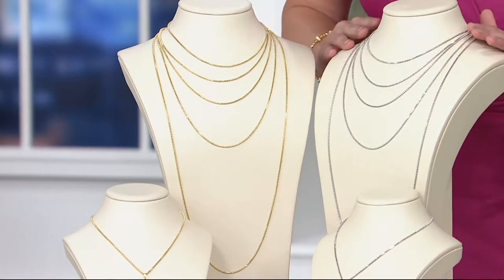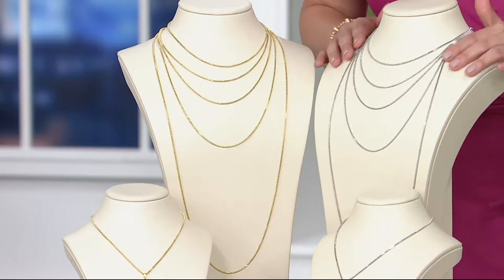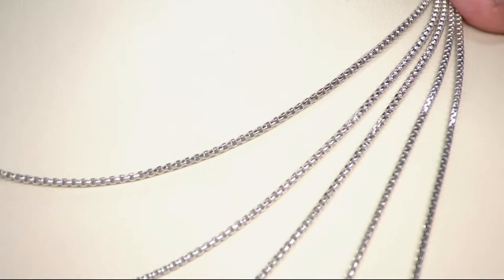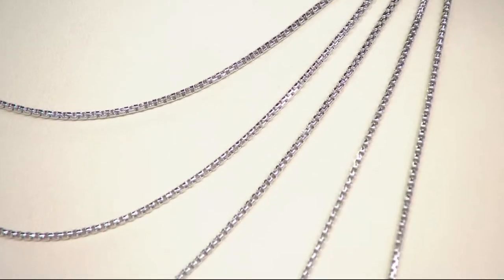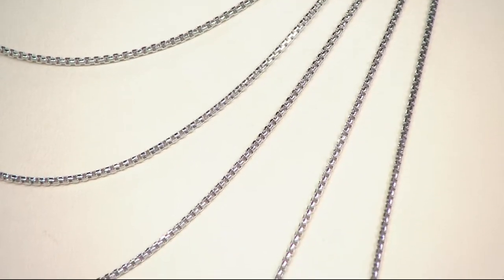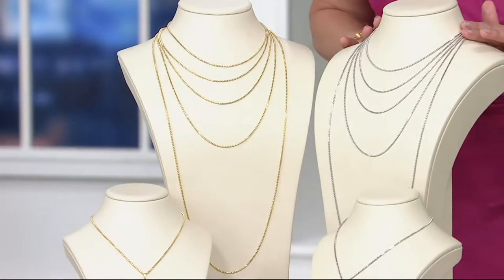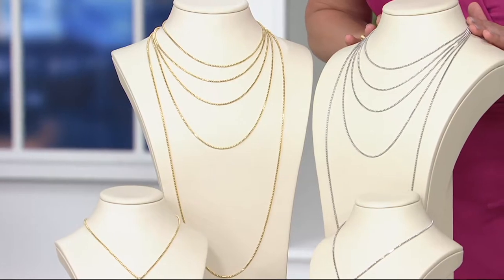Let's take a close look at what this same chain looks like in 14 karat white gold. I'm going to roll this a little so you can see the joy that is a rounded box chain. It almost reads as facets, doesn't it? When you round those links, the way they catch the light, it's very pretty. I thought I could wear it alone and wanted you to see it that way, but it's also ideal for pendants just because of the strength of this chain.